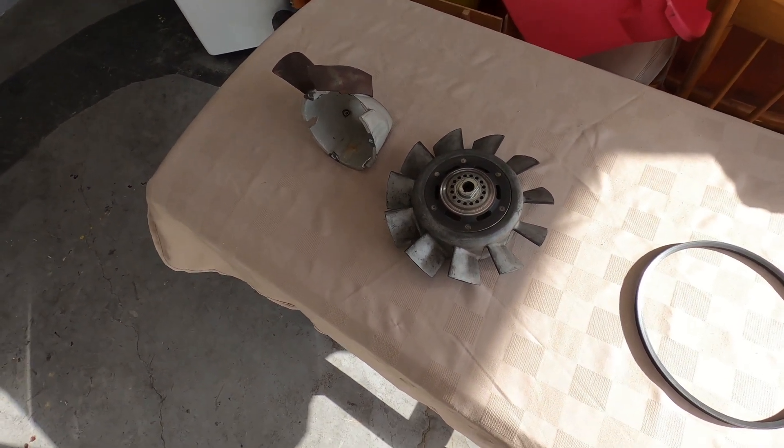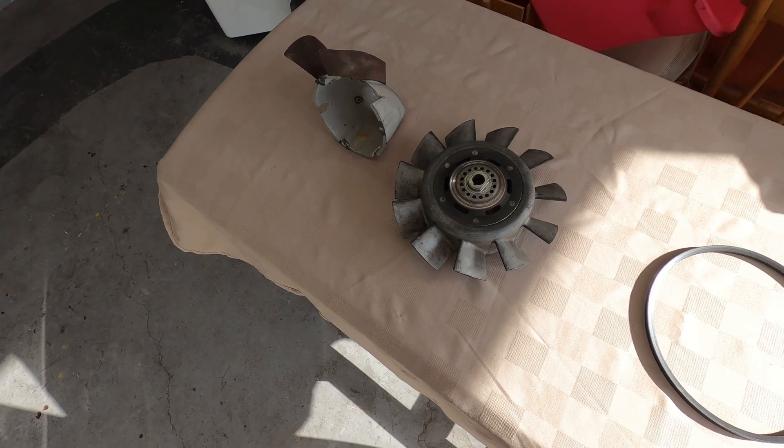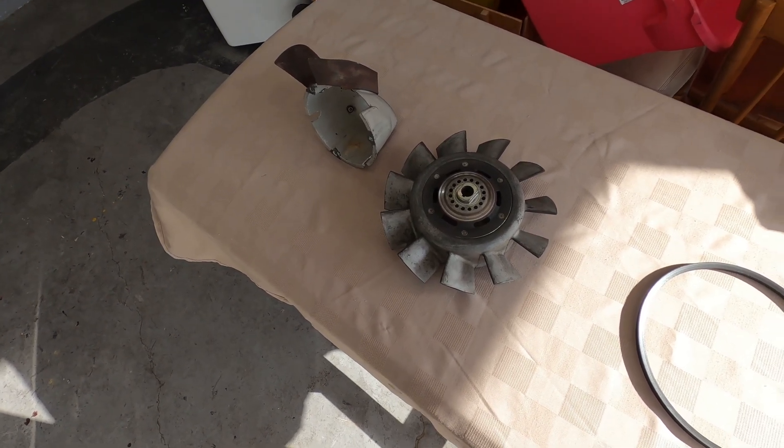Hi everyone. I have my alternator out and I thought I'd take a little peek under the covers and show you what's under the shroud.